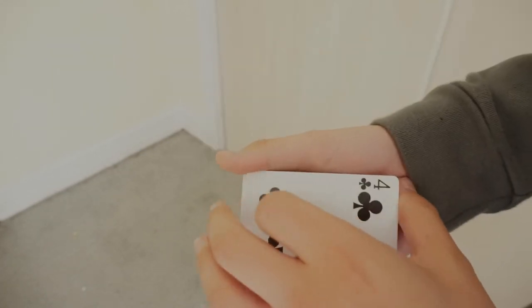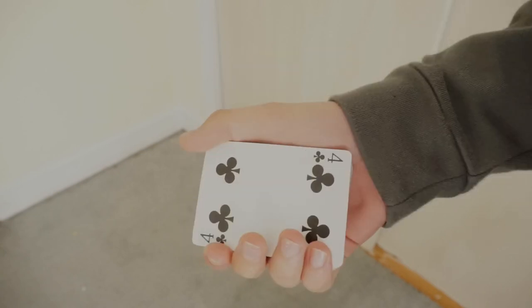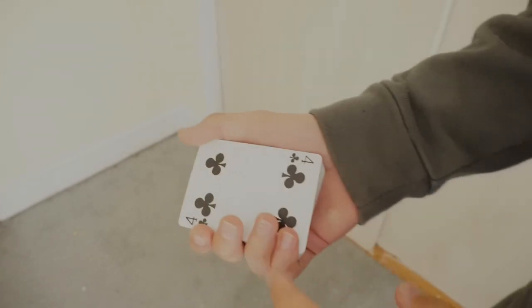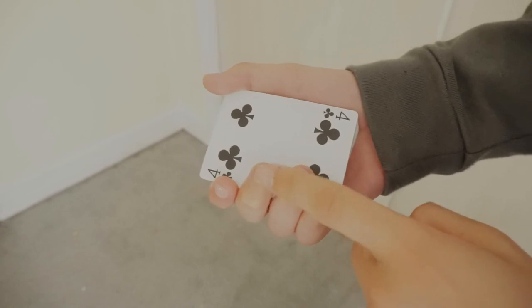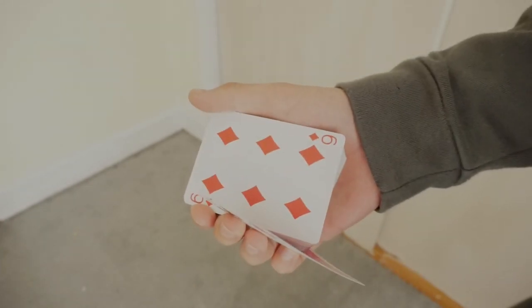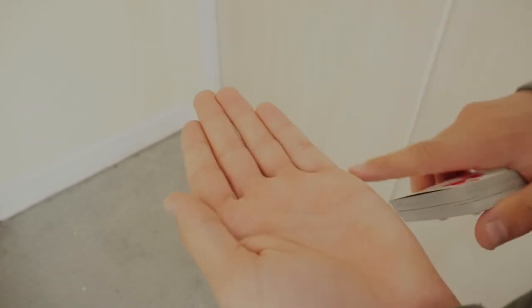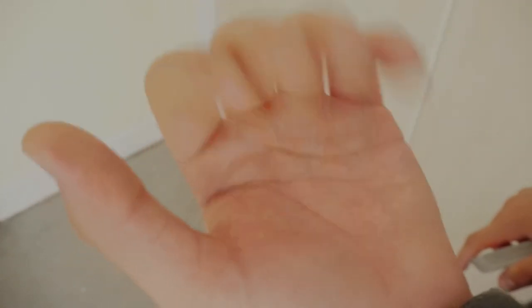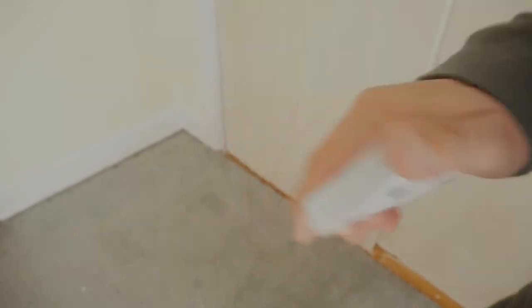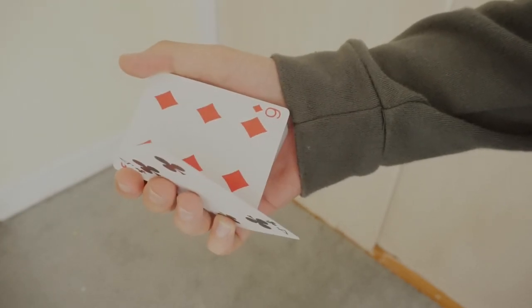Practice putting pressure on your thumb and pinky finger until the card falls down. If you can't do it, your pinky might be weak — use the other two fingers for support to make it easier. Unfortunately, I can't do the Cardinal Change with this hand because my pinky was broken. Same grip — pinky, index — practice dropping the card down like that.